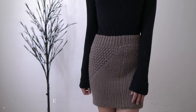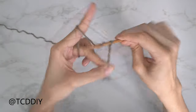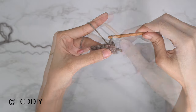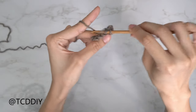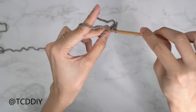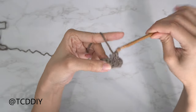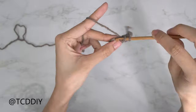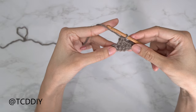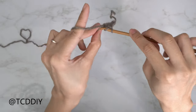You're using four stitches for this project: chain, slip stitch, single crochet, half double crochet, and double crochet. This tutorial is for a size small, but you can adjust it for your size and we explain how to in the video. Let's get started.